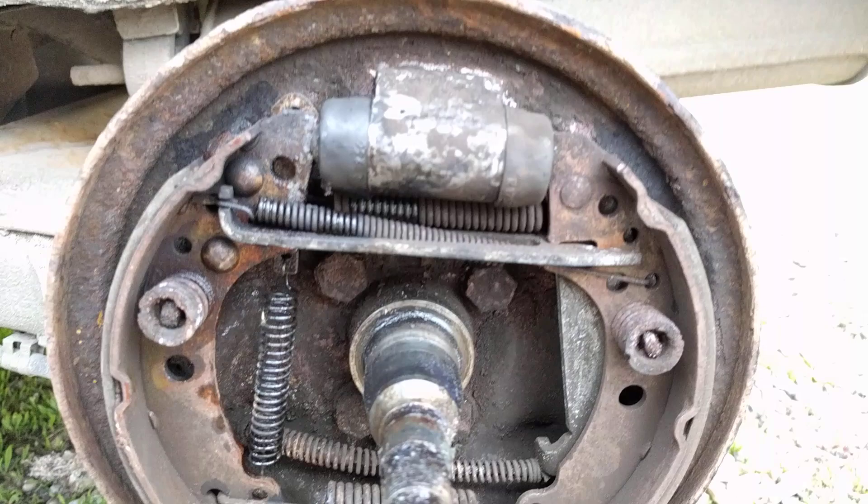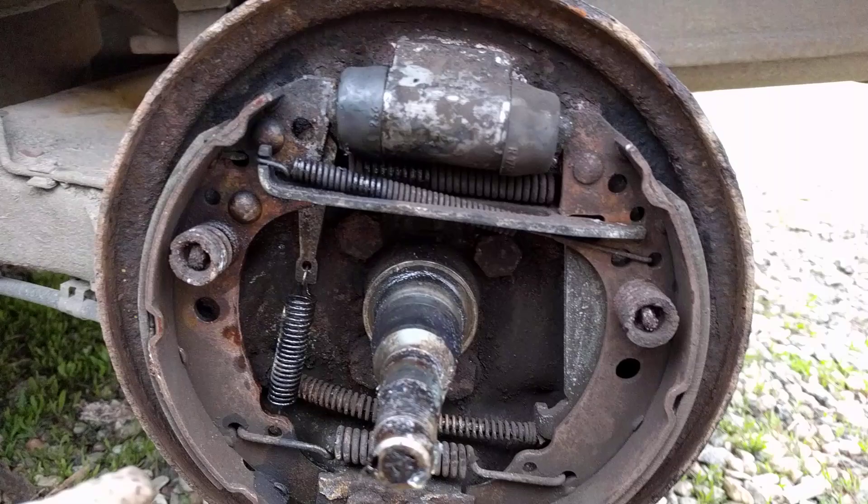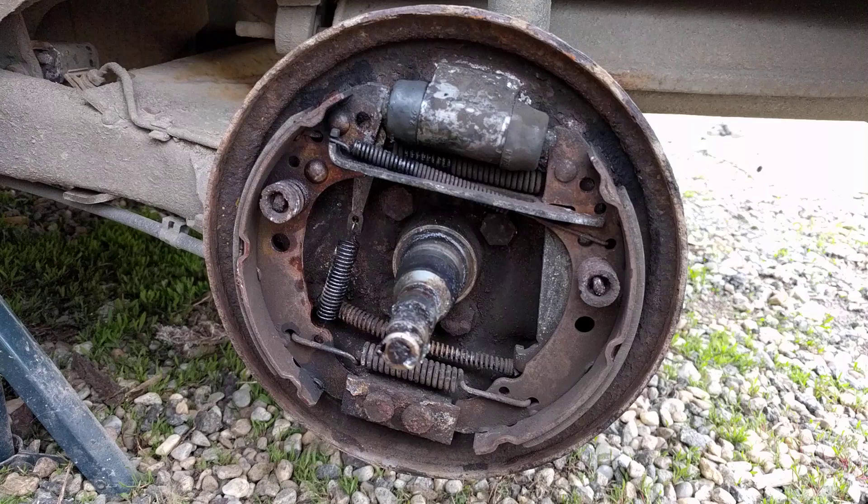As you can see, the wedge went down and the brake pads are a little bit away from the drum.